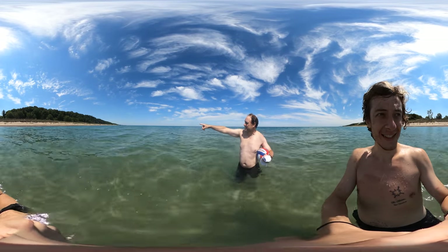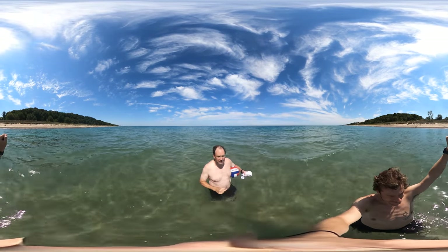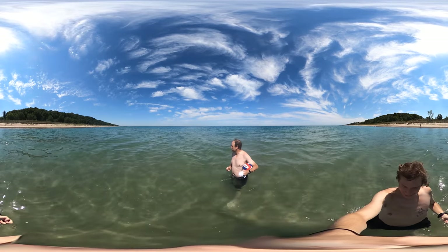We've got Gary, Indiana over there and Michigan City. On this side, this is about as Indiana Dunes as you can get.